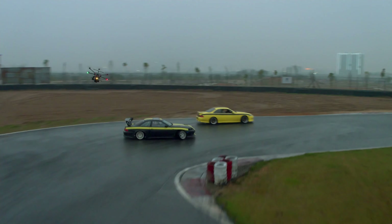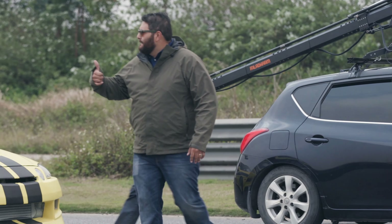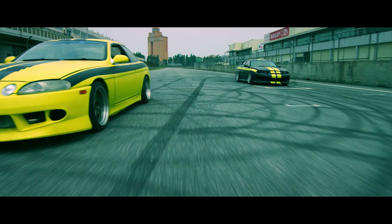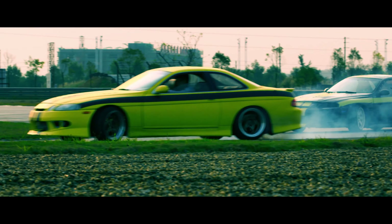I don't have to configure one gimbal for aerial work, I don't have to configure another gimbal and camera for handheld work. We just take the same setup and go from one to the other. So it makes it really easy to go from aerials to car-to-car to handheld to any sort of tracking. It's saved us so much time today.